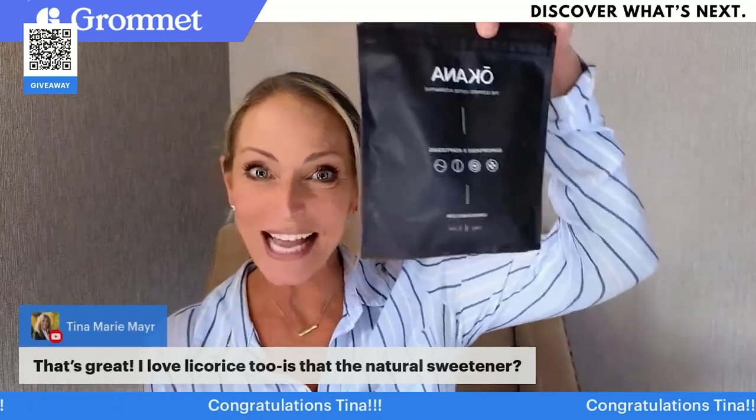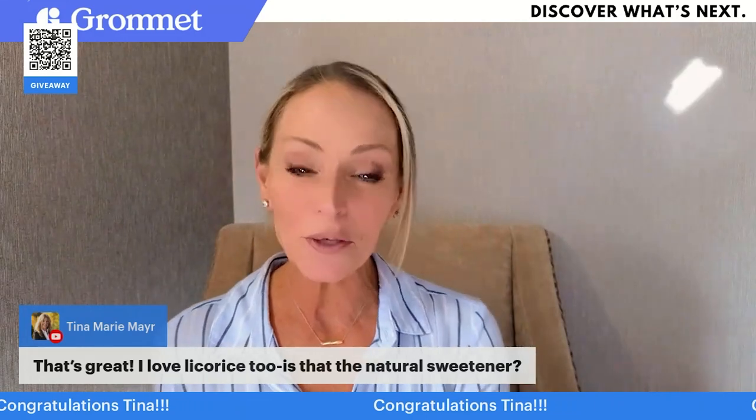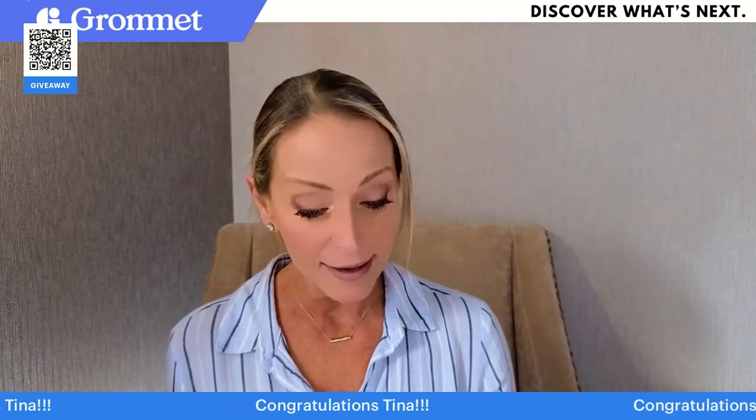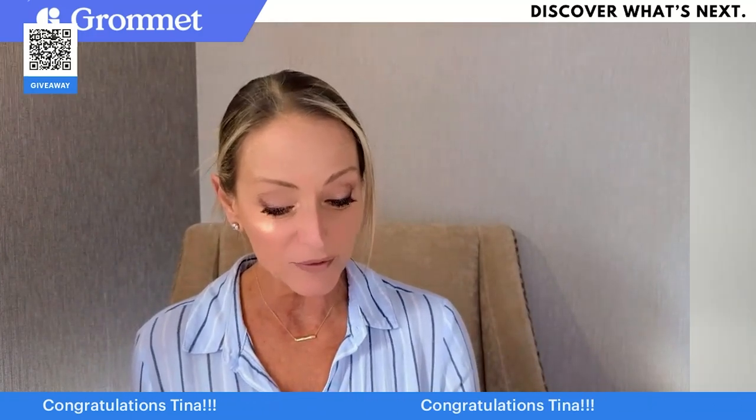Interestingly enough, I saw this name come up and I think she's going to be very happy because she was a question asker about this product — and that is Tina Mayer! Congratulations, you just won yourself some Okana coffee, the whole set. Jen will be in touch with you. Her last question was about licorice — it is a natural ingredient in here, and licorice fights against digestive disorders, helps prevent cavities, and is full of antioxidants. So your teeth and stomach are going to feel amazing. Congratulations — I love it when they're on live when they win!